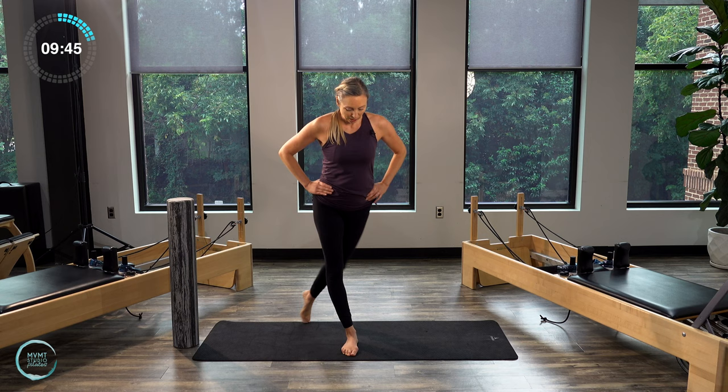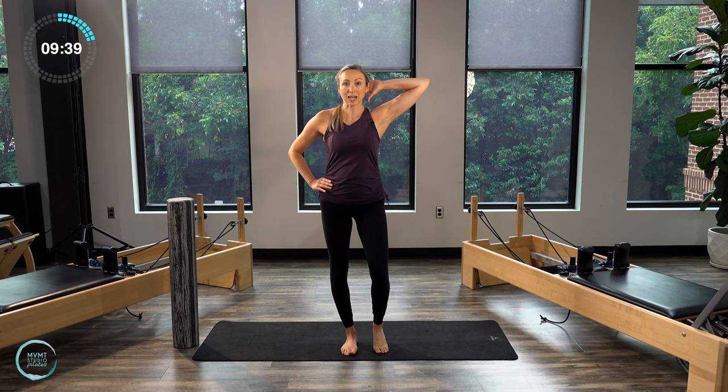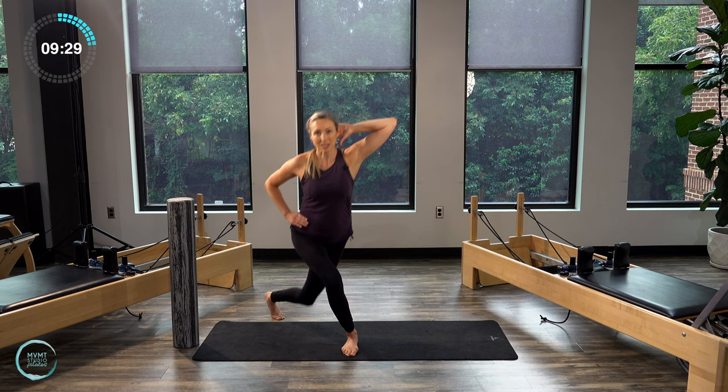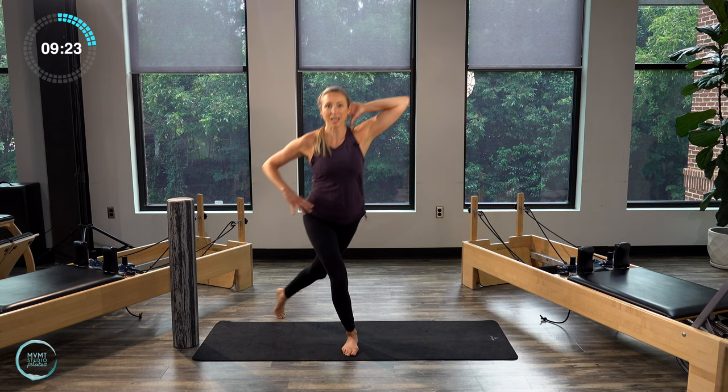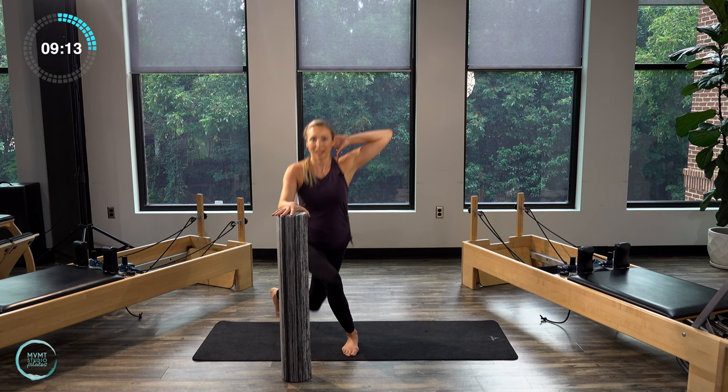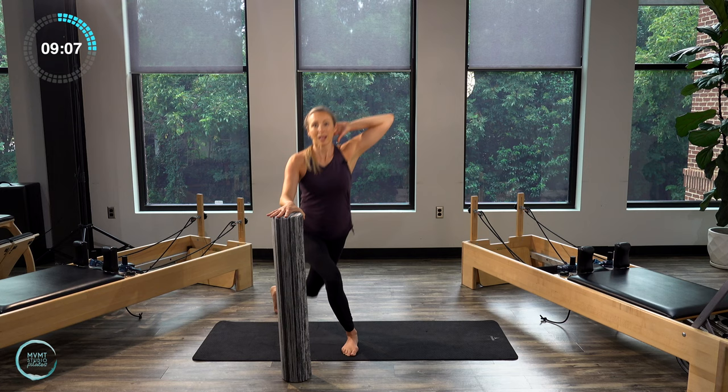Bring that right leg back out to the side. Right hand is going to come behind the head. Now we're going to do a curtsy squat, bringing that leg back. We squat down, we lift, bring knee to elbow. So squat and lift. Holding onto something here would be a really nice way to find some stability — I'm actually going to do that here as well. Squat and lift — a little oblique crunch. Let's do two more. Last one. Bring that foot down.